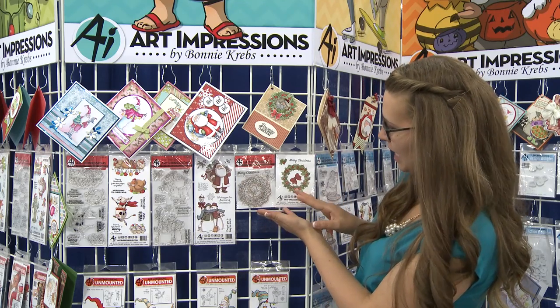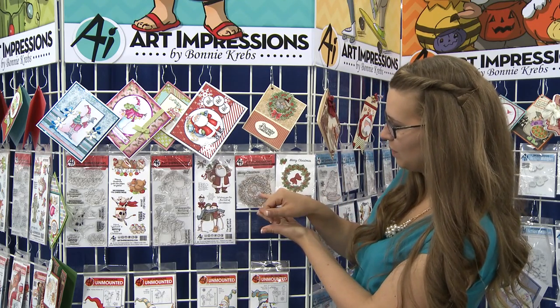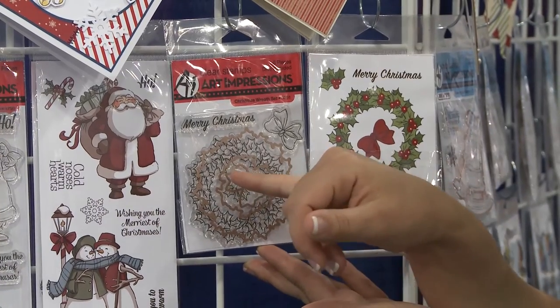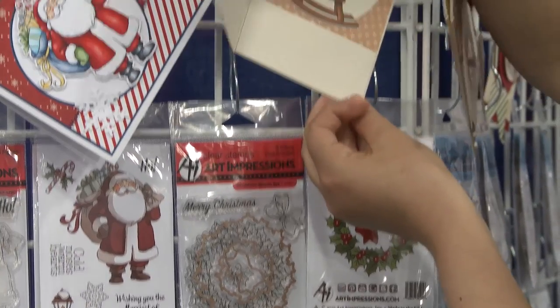We created also a wreath set that has a detachable die so that you can cut out both sides, or you can also just cut the inside so that you could see through to the inside of your card.